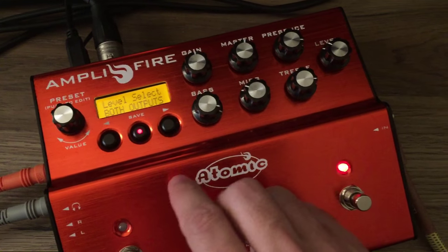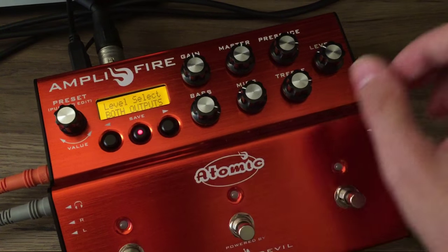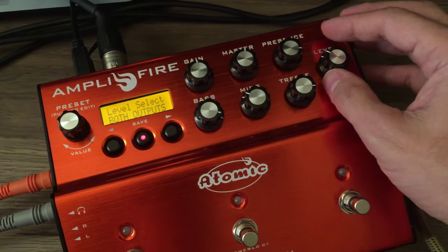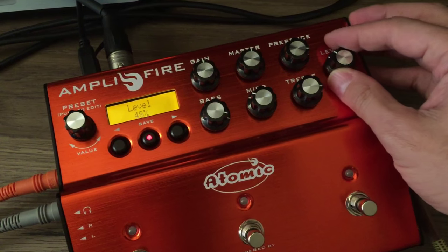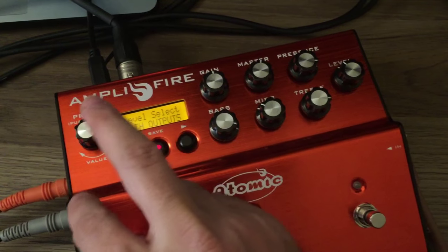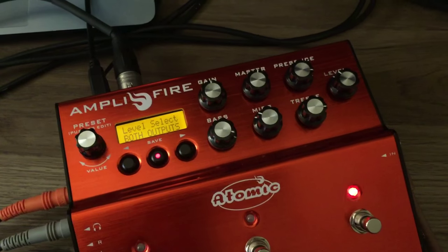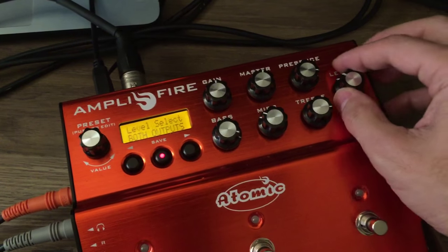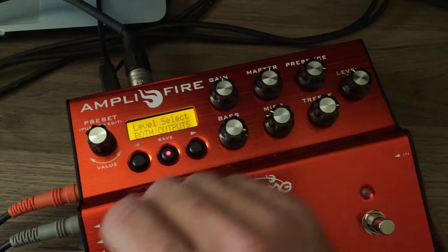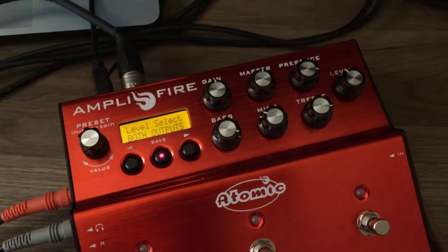This is a feature that some of you guys have written in and asked about. You wanted to see the ability to have the level control adjust either the main outputs or the auxiliary outputs, and maybe not necessarily both — in the case of when you have the auxiliary output going to the front of house, and you don't want the level knob to adjust that, but you do want it to adjust your headphone outs or your main outs that might be going to a stage volume or to headphones.